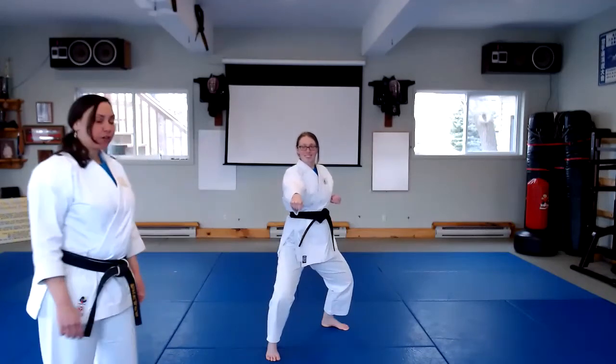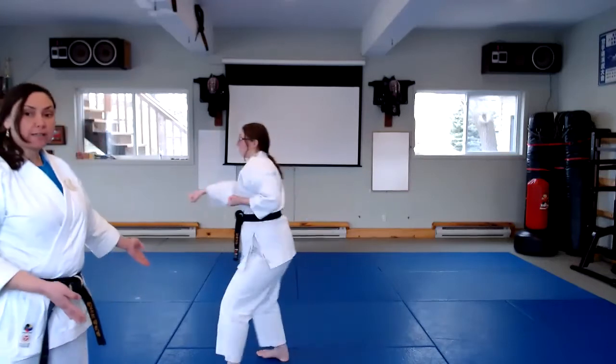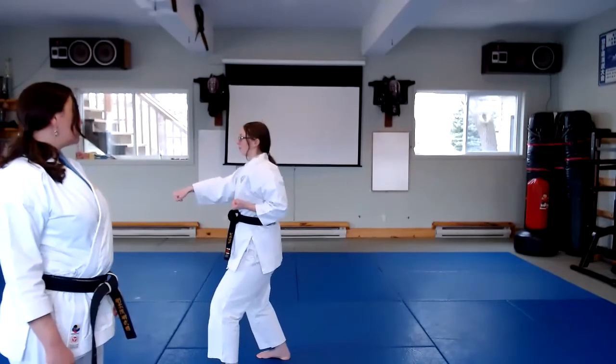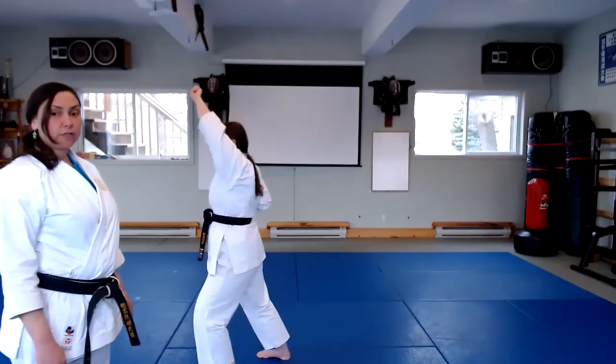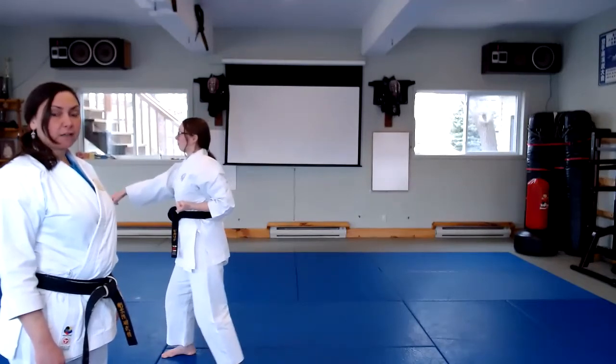Next technique, she's going to turn, and this is where the kata mirrors itself. She's going to move forward now into her high block, and then step forward, chuden, middle, and then step forward, chuden, middle punch, step back, low block.